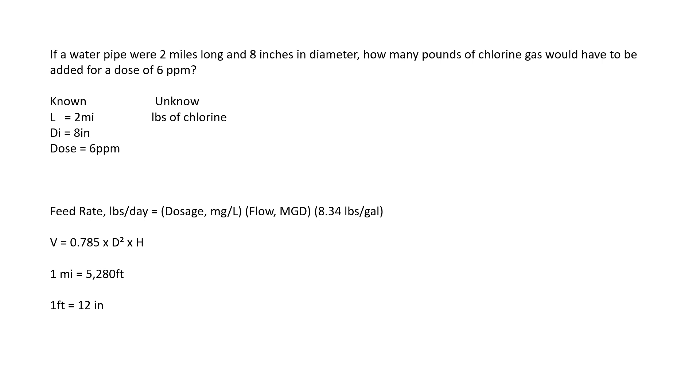One mile equals 5,280 feet and one foot equals 12 inches. The unit you want to cancel goes on the bottom. So: two miles times 5,280 feet over a mile — the miles cancel out — and eight inches times one foot over 12 inches — division cancels the inches. Doing the math: two times 5,280 gives 10,560 feet, and eight divided by 12 gives 0.67 feet for the diameter. We plug those into our formula: 0.785 times 0.67 feet squared times 10,560 feet.